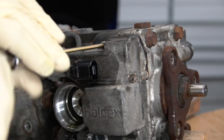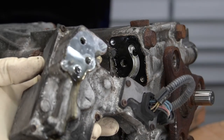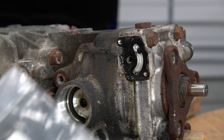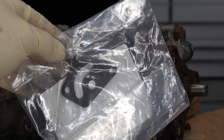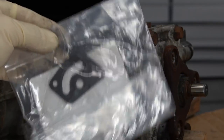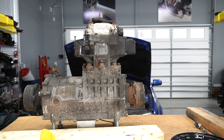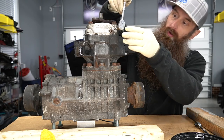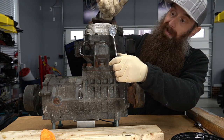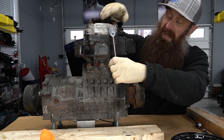Next we're going to take the Haldex controller off the side here with two 4mm Allen screws. This little guy right here is our controller. Looking at this gasket, it's kind of sad, and then I'm remembering that I had a similar gasket in the box of parts that came with this R32. I think this gasket is that gasket, so we already got a new gasket — saved me probably like $2, but I'll take it. Next I'm going to try and pull this drain plug out. Typically you want to take the fill plug out first so that if you can't get the fill plug out, you don't drain all the fluid first.